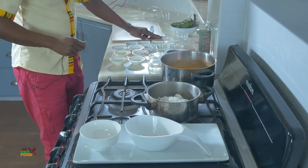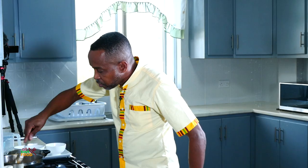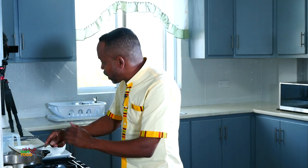We're going to add this basil now to our sauce and give it a stir — that's now to die for. Let that simmer a bit more.